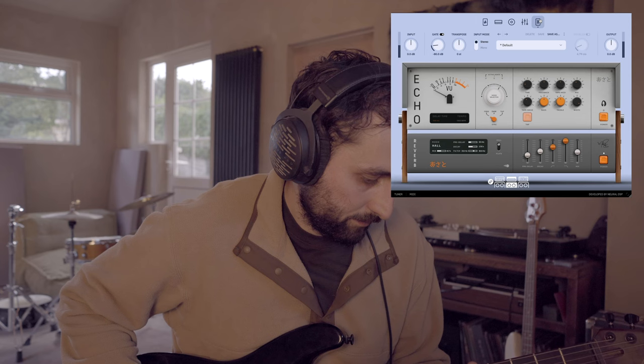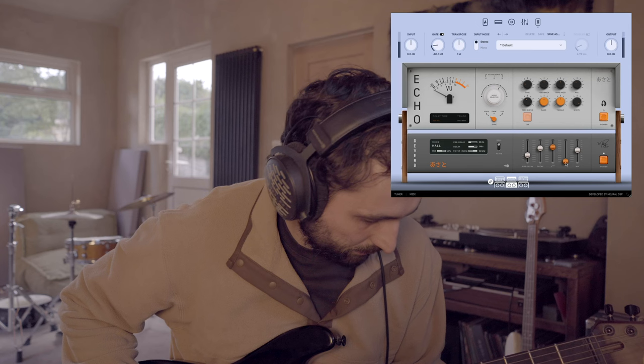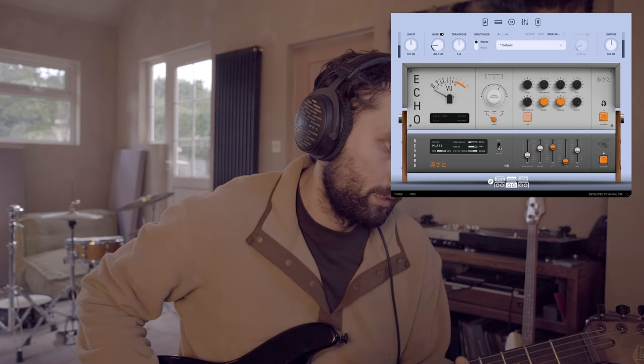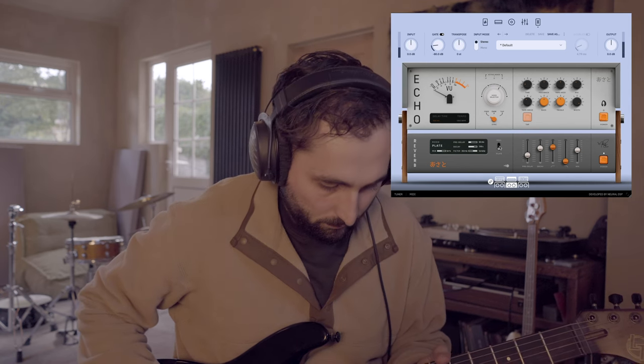Finally, these two effects are brilliant: the reverb and the tape echo delay. For reverb I've been using the hall reverb — a sort of 80s-inspired hall sound. You've got the usual settings: pre-delay, decay, mix, high-pass, and low-pass. If you want a shimmery sound you can adjust those settings. There's also a more modern clean plate reverb. Really nice sounds — the hall is one I'll definitely be using a lot on guitar; it keeps it simple and is super easy to use.